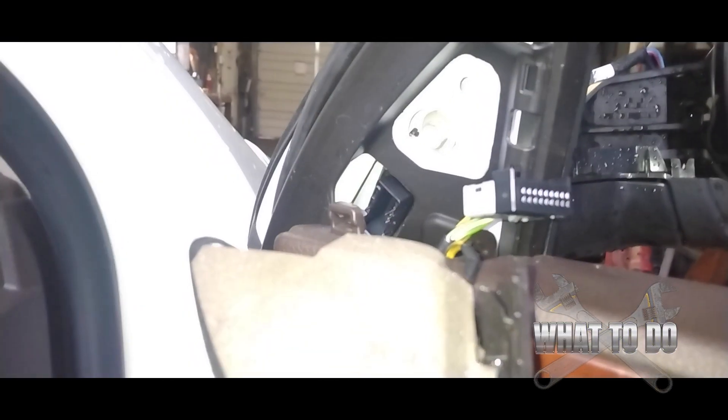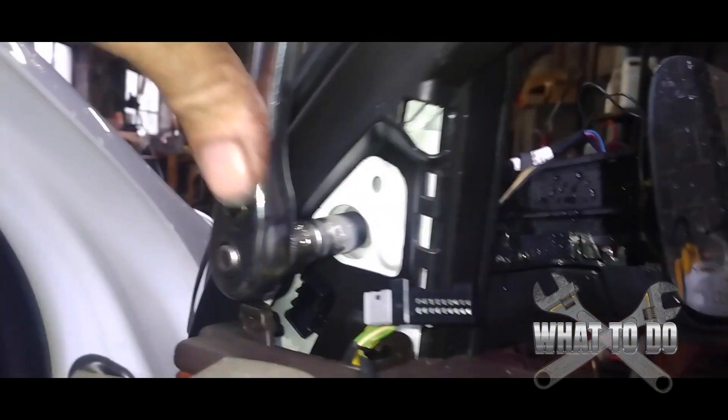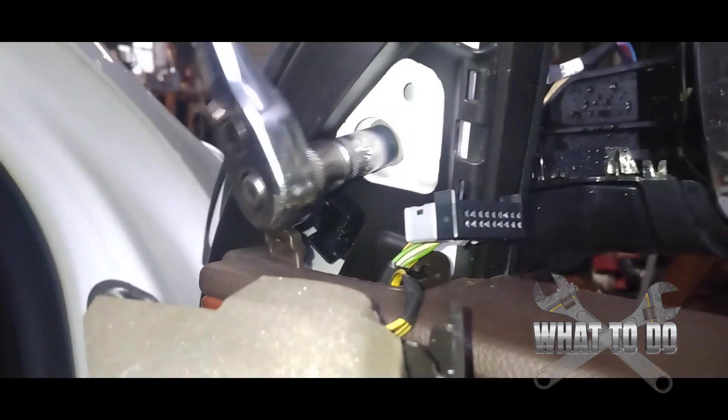Now just take your 10 millimeter socket, get it on there, and turn it to the left to start loosening it up. Take the rest out by hand.